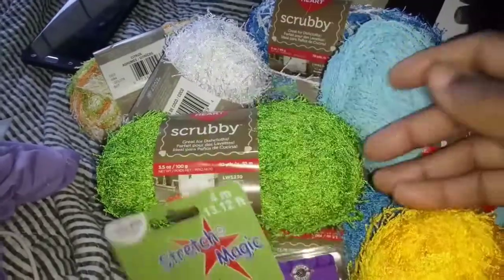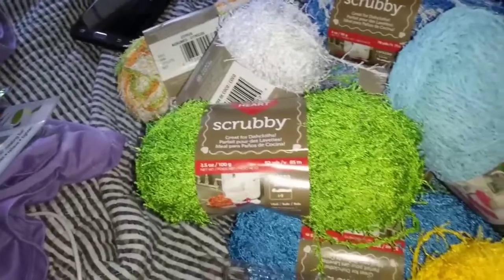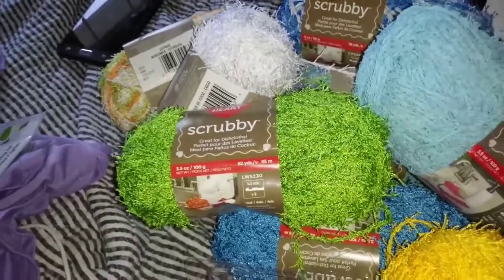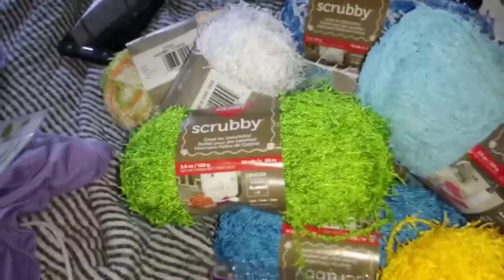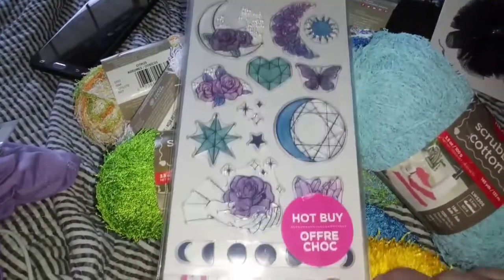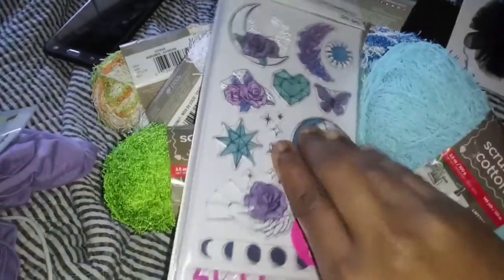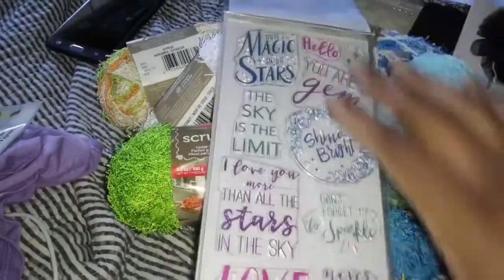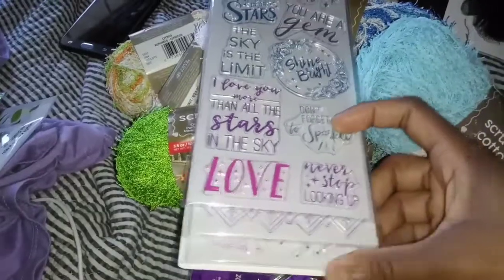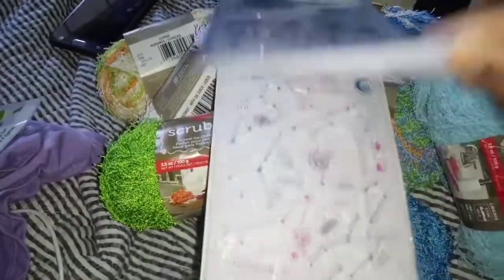I needed some more stretch magic stretchy cord. I also picked up some clear stamps — these were also 60% off. It's really awesome. For eight bucks, you cannot beat that.